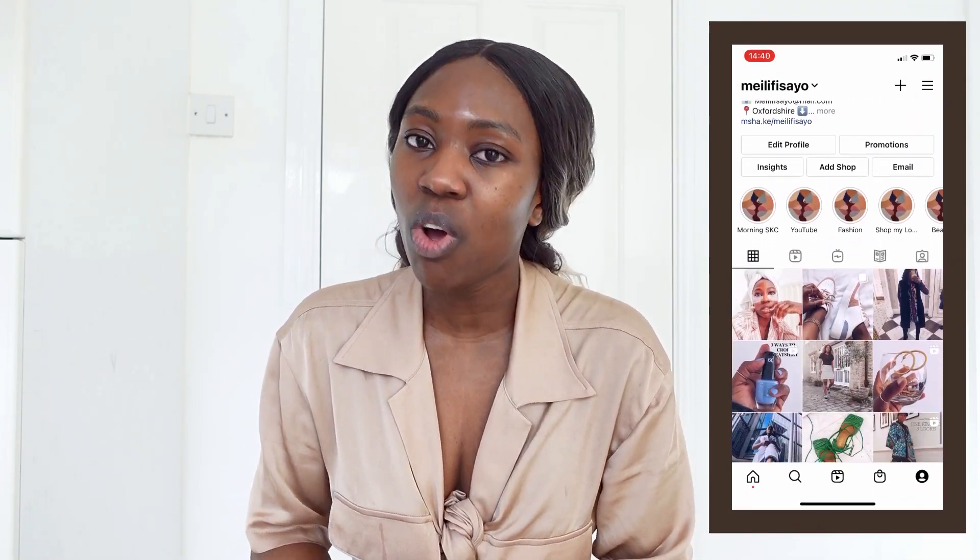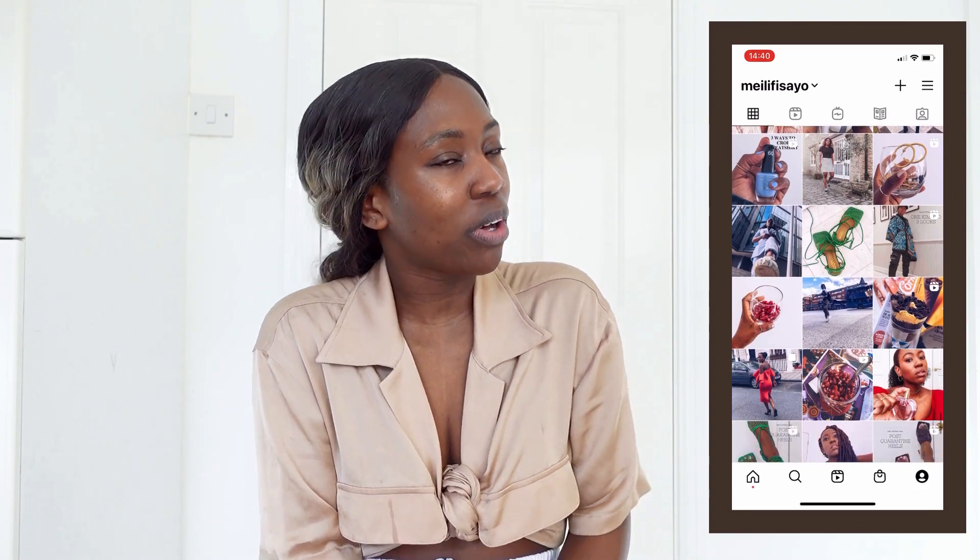Welcome to my channel, my name is Visayo. I am a fashion, beauty and lifestyle blogger. If you're new to this channel, welcome — thank you so much for clicking on this video. If you're an old subscriber, thank you so much for coming back. I really do appreciate your support.